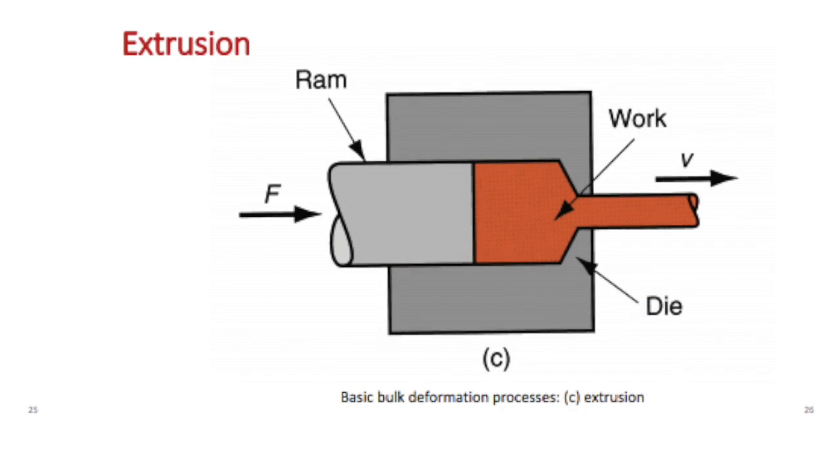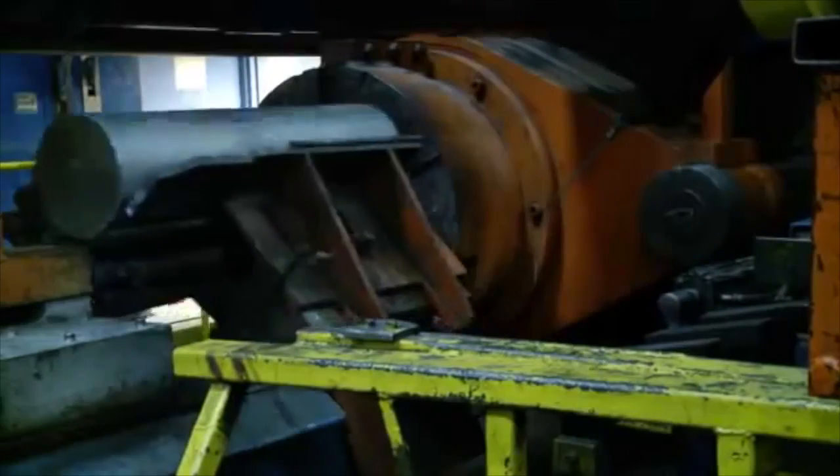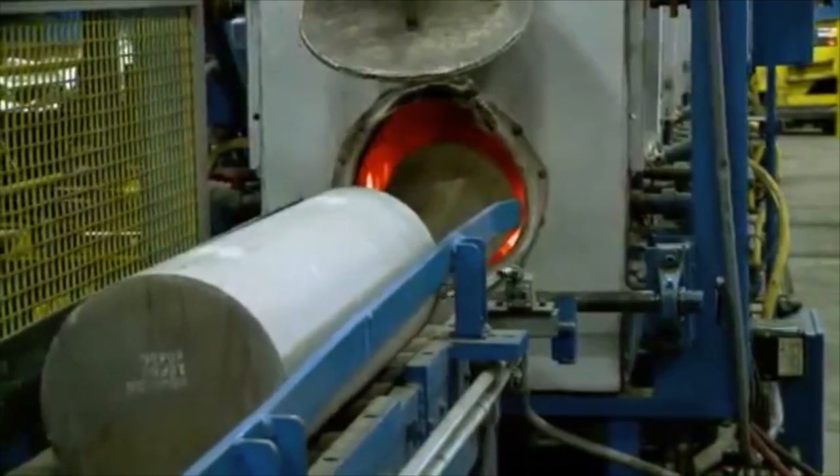In extrusion, the work material is placed in a die where a ram will then push the material through and create the desired shape for the work material. An example of a product that would be created using the extrusion process would be solid aluminum cylinders.